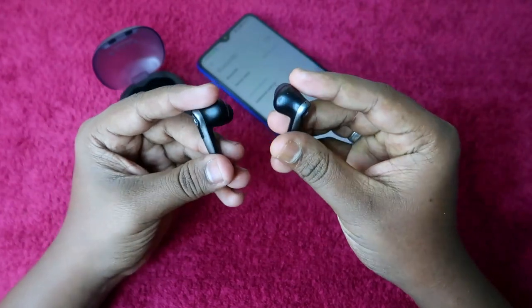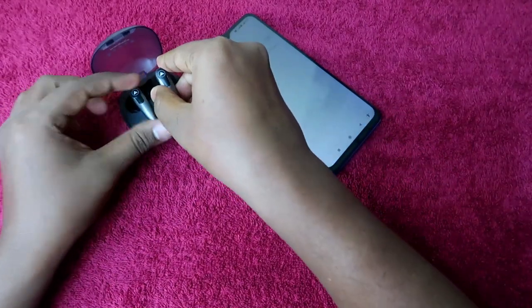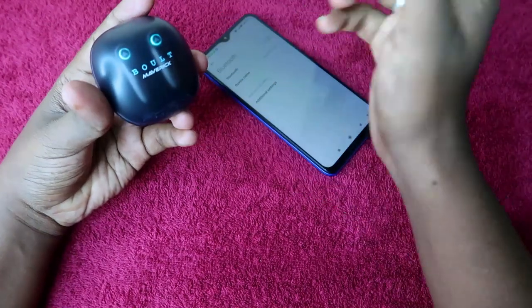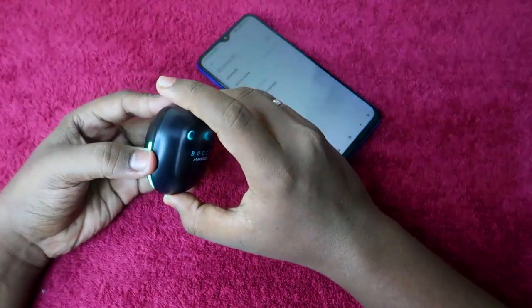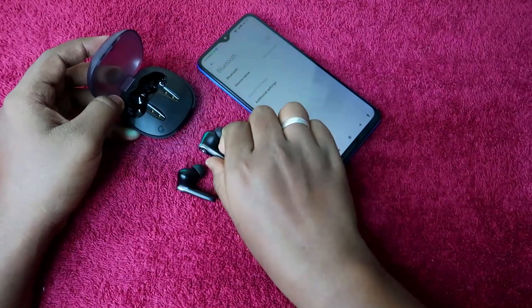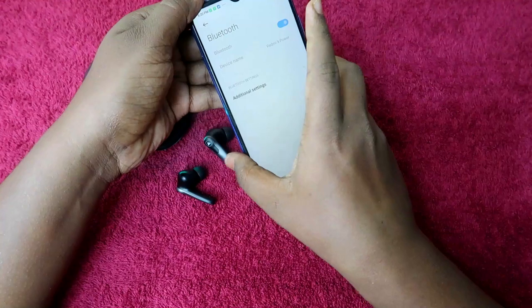After the reset, the earbuds will automatically turn off. Now place both earbuds back in the charging case and close the case door. Ensure the charging case has enough battery. Wait a few seconds, then open the case door and take out both earbuds. The earbuds will turn on and go into pairing mode. Now enable Bluetooth on your smartphone.